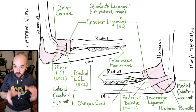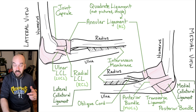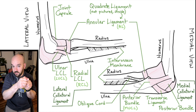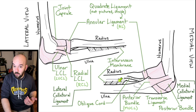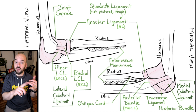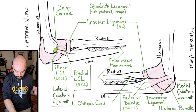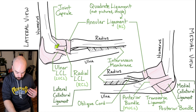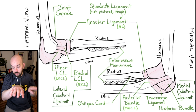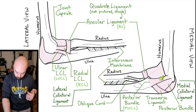Quick recap of the ligaments of the elbow joint: the annular ligament connects ulna to ulna wrapping around the radius; the quadrate ligament connects directly from radius to ulna. The oblique cord and interosseous membrane keep the radius and ulna tight together. The joint capsule wraps around the synovial elbow joint to hold synovial fluid and provide structure. The lateral collateral ligament includes the ulnar LCL (humerus to ulna), the radial LCL (humerus to radius, tucking under the annular ligament), and the annular ligament. The medial collateral ligament has the posterior bundle, transverse ligament, and anterior bundle — all connecting the humerus to the ulna.